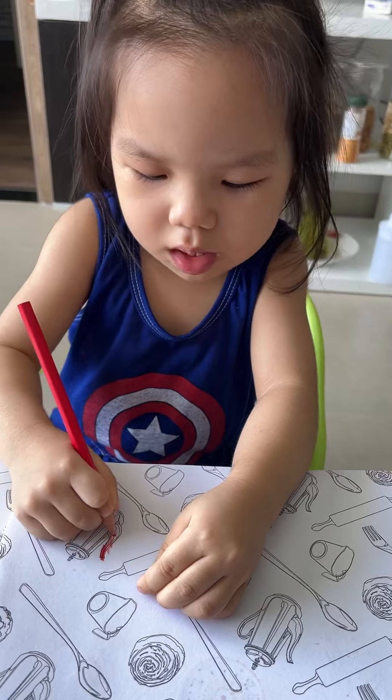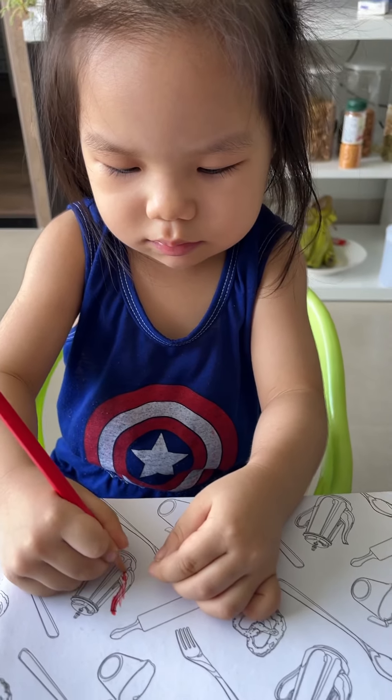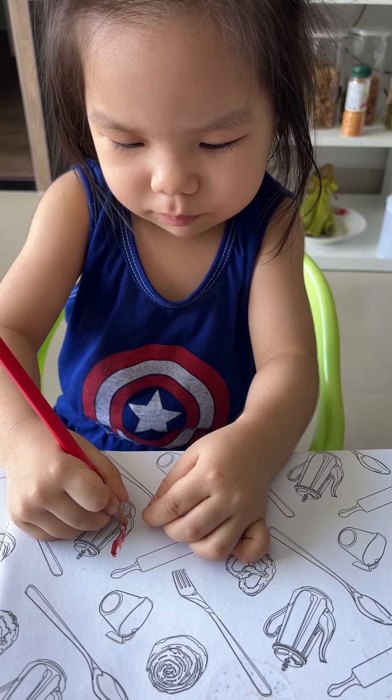What do you want to do? I want to color the teapot. Good, I want to color the teapot.